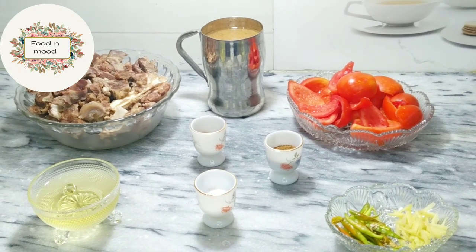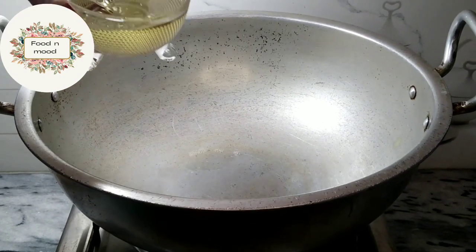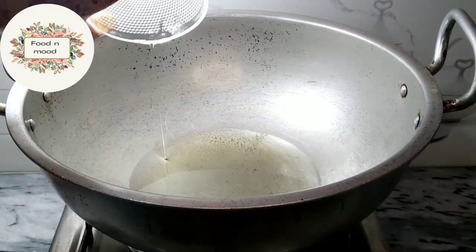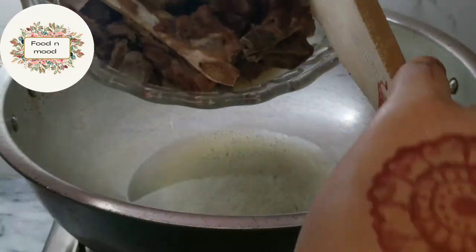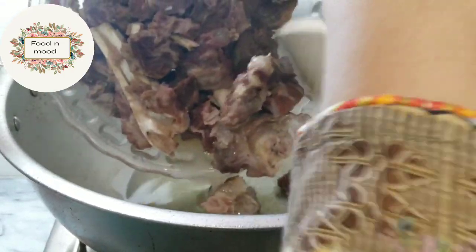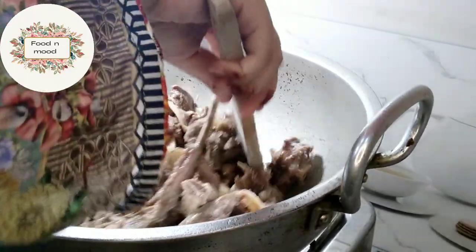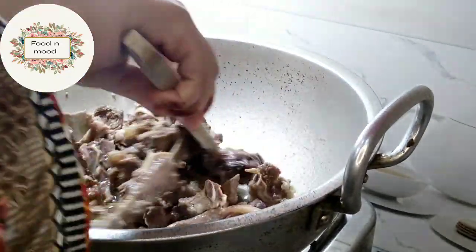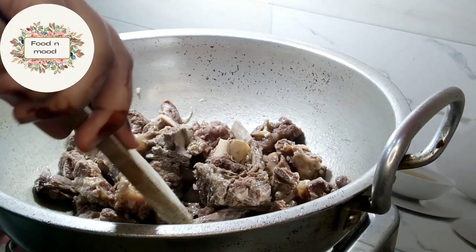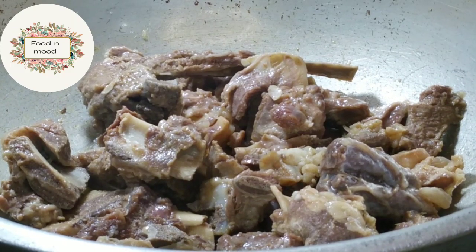Let's start the recipe. First, we will add oil. The oil is hot. Now we will add the mutton. Put the mutton in well and cook it well. We will fry it a little bit.